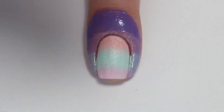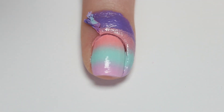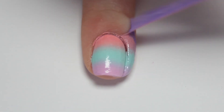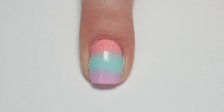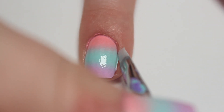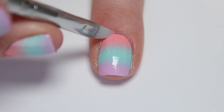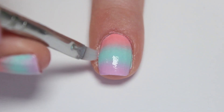Dab the sponge on your nail and then reapply the polishes to the sponge and dab onto your nail as many times as you need to get the perfect gradient effect. And if you find that your gradient isn't very blended, you can apply a top coat immediately to blend the colors, but for me mine was blended just fine. Go ahead and then remove your liquid latex and clean up around your nail with your cleanup brush dipped into some acetone, just if you have some leak throughs from the liquid latex.